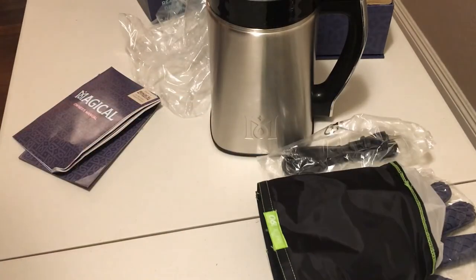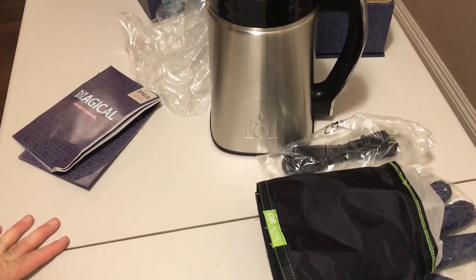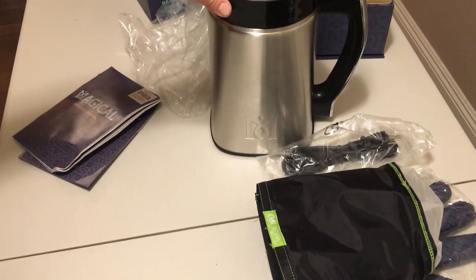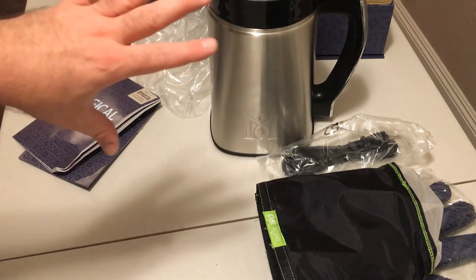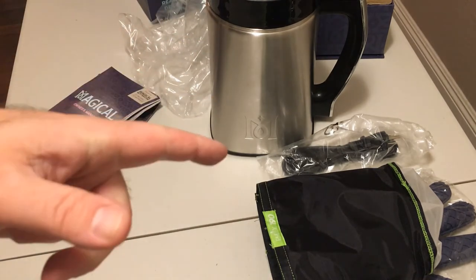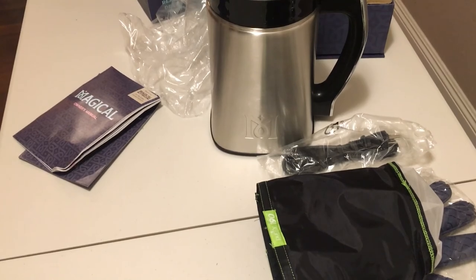That was everything in the box, guys. So that's the Magical Butter Machine — the herbal extractor. Stay tuned for the next video in the series. I showed you guys the Magical Butter decarbox, and this is the Magical Butter Machine itself. The next video in the series we're going to show you decarboxylation, and then we're going to make a batch of tincture together. So stay tuned, give this video a thumbs up, subscribe to the channel, and I will check you out in the next one. Thanks for watching, bye!